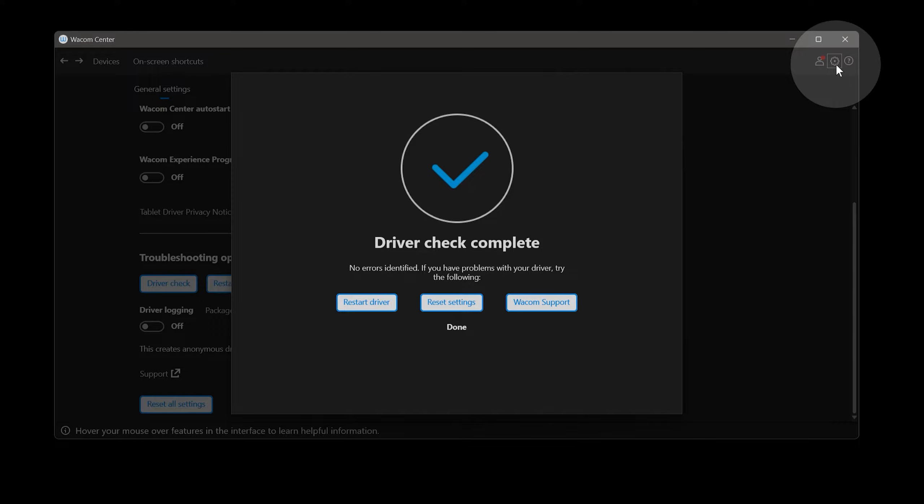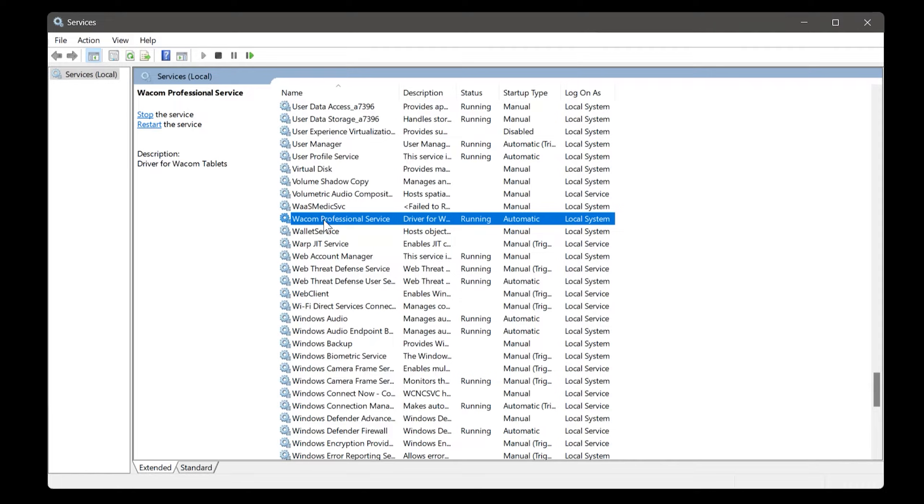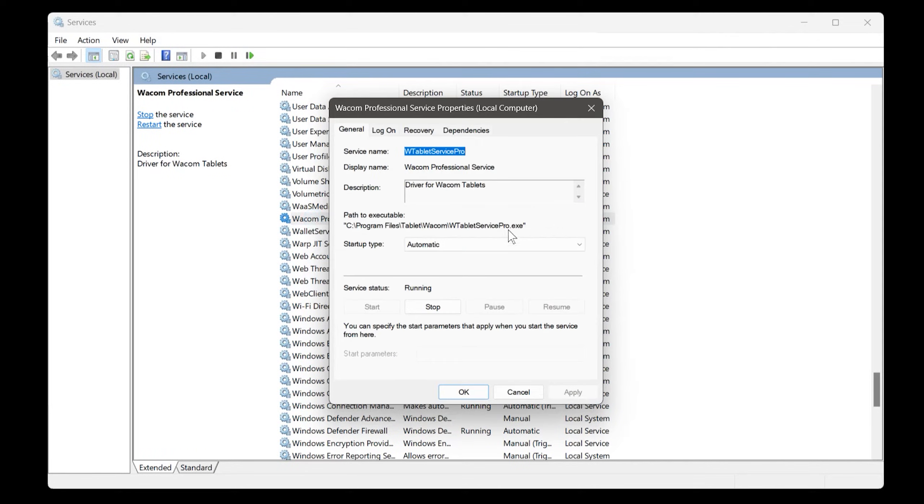You can also restart the tablet service. From the Wacom Center, click the gear icon, then scroll down and look for a button to restart the driver. Or you can manually search in the start menu for Services, locate the Wacom Professional Service, and click Restart — or open that service and then stop and start it.